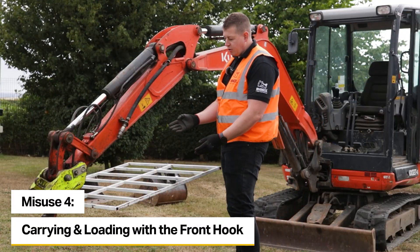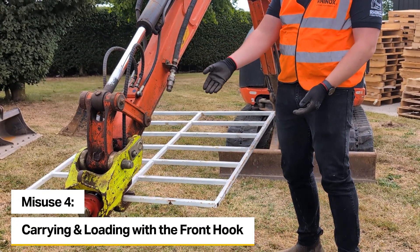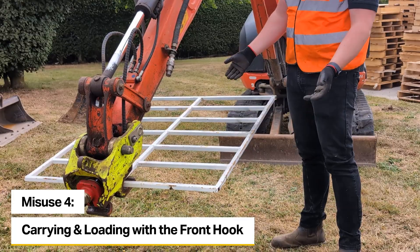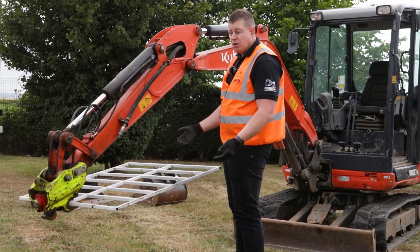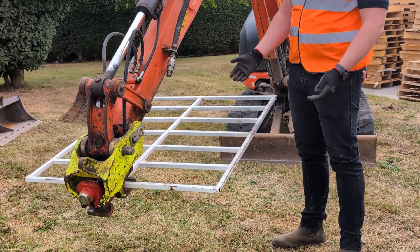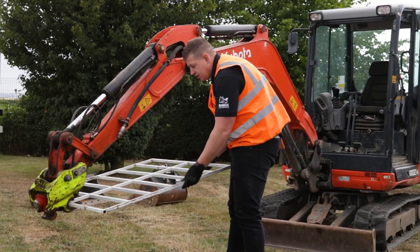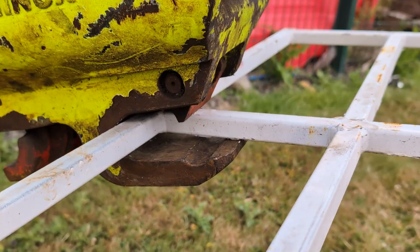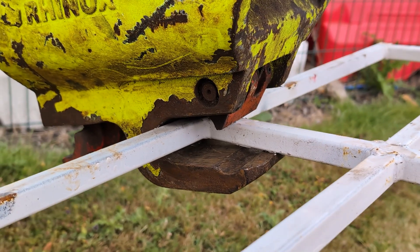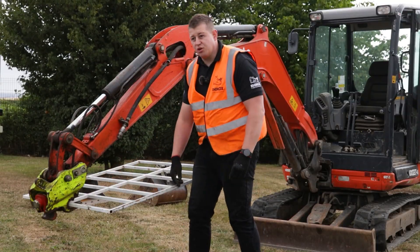Another thing you shouldn't do with a coupler is loading anything into the front hook, such as a road plate to carry around. You should ideally put chains on them to move them, or use a telehandler or a set of pallet forks on a larger machine. Doing this would be unsafe — the load could move side to side and slip out, and you'd be putting quite a lot of pressure due to the leverage of the plate onto the front lock and into the front jaw.